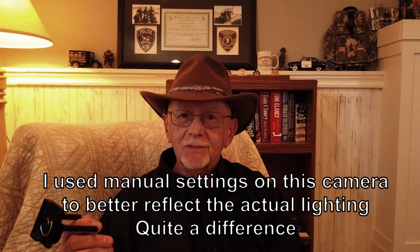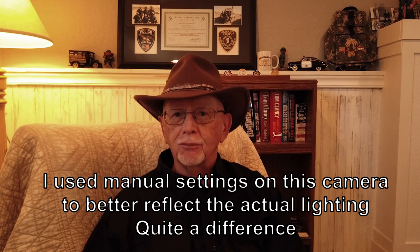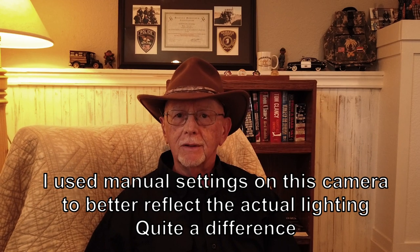Now I've got my Osmo Pocket on the monopod. It's on the internal microphone right now — the Rode microphones. I'm going to hook those up and let's see if we can tell any difference. Now I've got the wireless mic hooked up — does that sound any different? It probably doesn't make a big difference indoors, but it does outdoors.